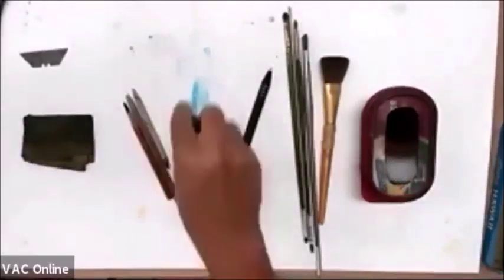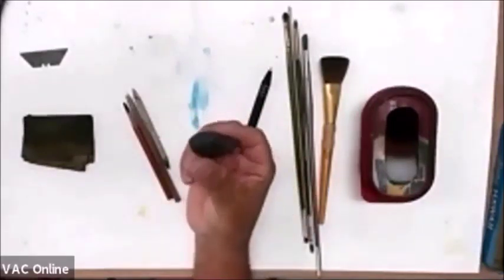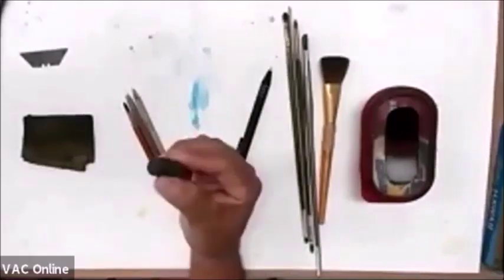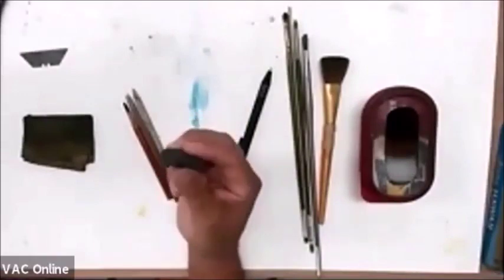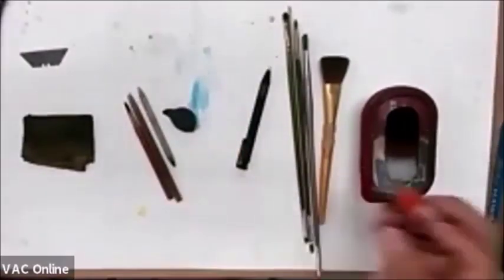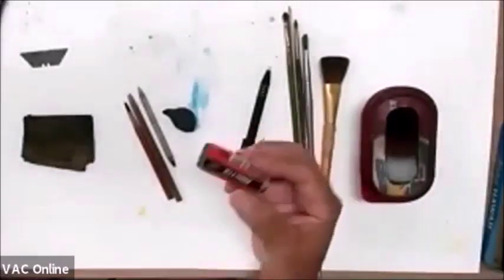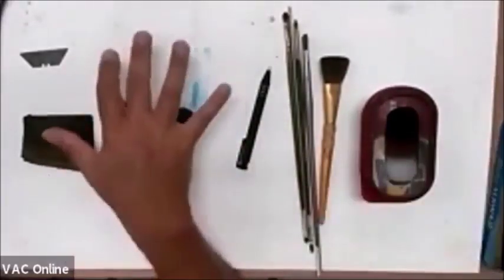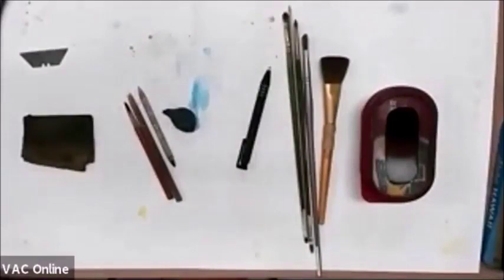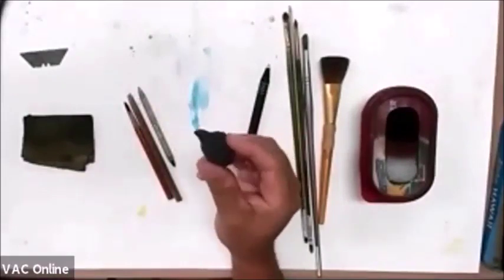Why a kneaded eraser? Because a kneaded eraser is soft — you can shape it, you can go into little crevices with it. I shape mine into kind of a teardrop shape. That's your go-to eraser for everything — 99% of what I do is this eraser. Hard white erasers? I got one that's basically brand new. I don't really use it because it'll damage the surface of your paper — they're hard, so they'll just damage your paper and you're going to get into trouble. Get yourself a kneaded eraser.